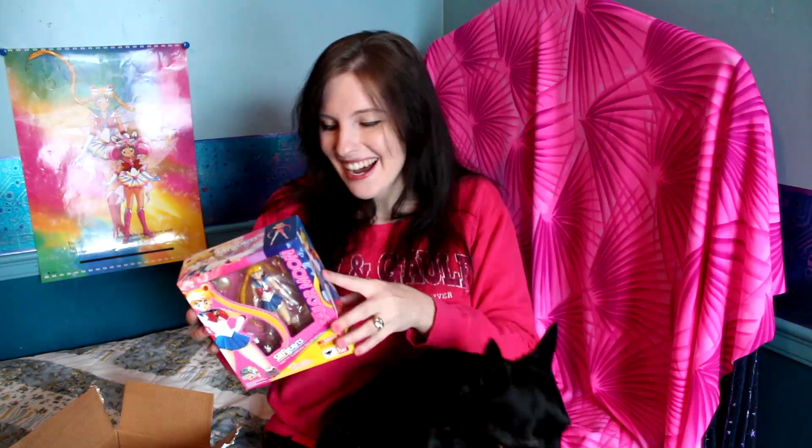This new series of Sailor Moon toys is still surreal to me — it's like Sailor Moon is back and they're making new stuff, and it's just so cool. Brian, thank you so much for this, it was so extremely nice of you. I don't know how to thank you other than to just say thank you so much — this is awesome, I'm so happy. I tend to ramble so I'm gonna cut myself off here.